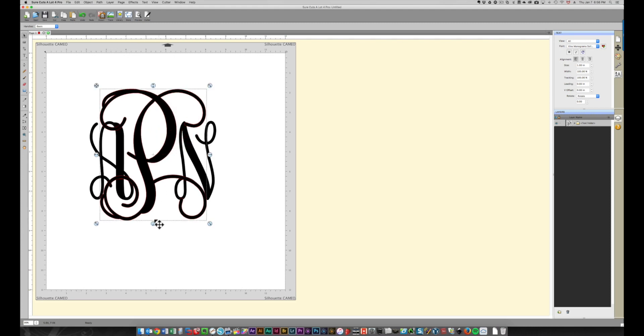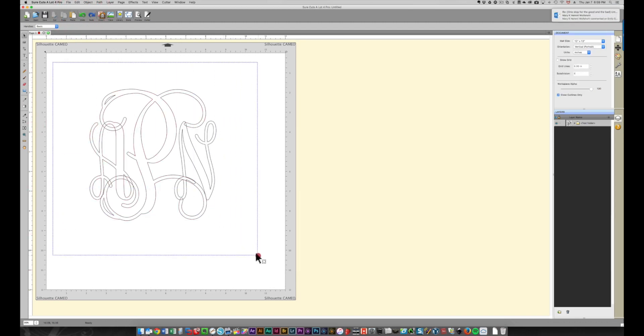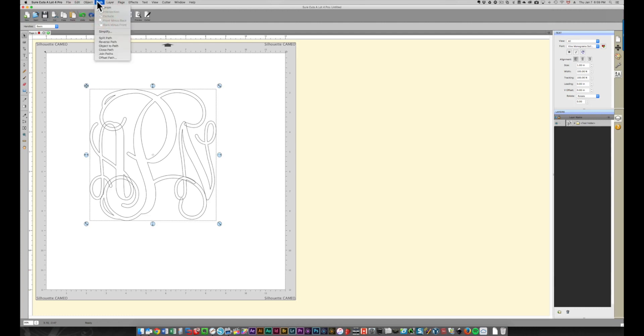I'm going to display just the outlines so you can see what's happening — there are some overlaps. If you leave this as-is, your machine will cut all of these lines, and you don't want that because pieces would fall out. You need to weld this: select everything, right-click, choose Path and Union. That creates a permanent weld so those pieces are all joined together. You can also choose Path from the menu and select Union from there.